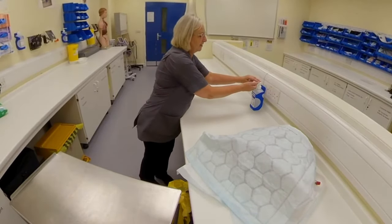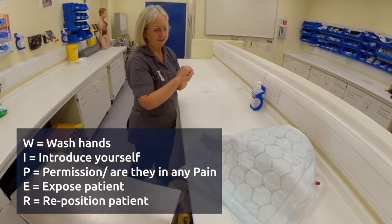Hello Mrs Jones, my name is Annette. I've been asked to pop a catheter in. Will that be alright?